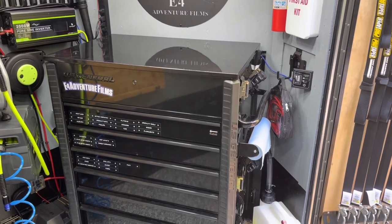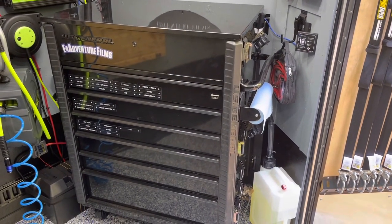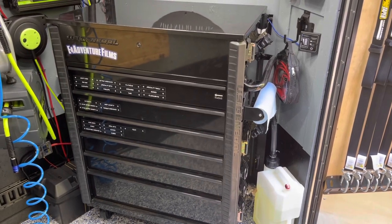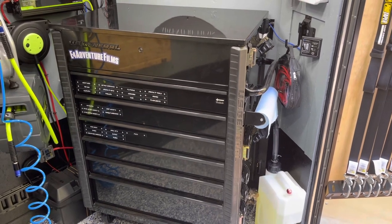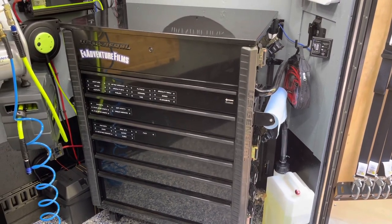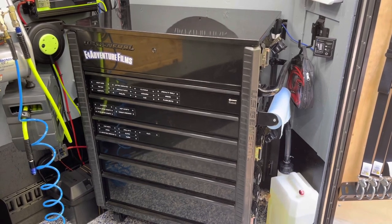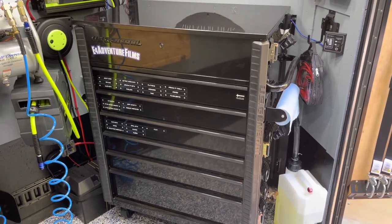Here is the Harbor Freight U.S. General Mechanics tool cart — I believe they call it — you can find it on their site or in their stores. It comes in various colors, a lot of which are very moto friendly: they have KTM orange, Kawasaki green, Honda red, Yamaha blue. But the theme for my trailer has been black and gray, so I went with the black.